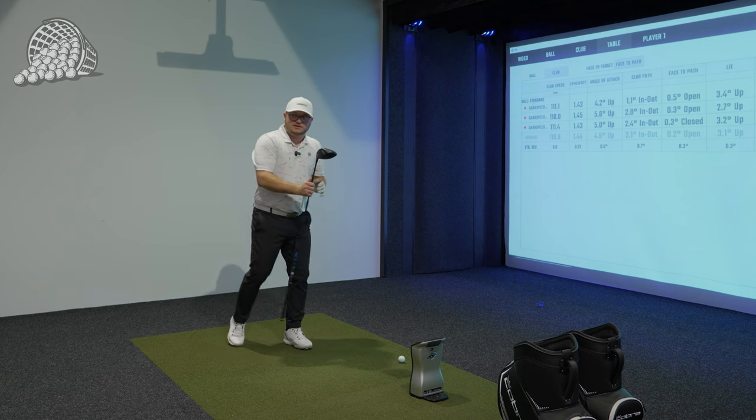What do we think adjustment-wise? Looking at the numbers, launch is 13 degrees — that's in a really good spot. Spin rate really consistent: 2,650, 2,700, 2,690 — just a little high. When I look at driver fittings, I always look at descent angle. You're at 42 degrees there; we want to be around 38-39 degrees — that's a good balance of carry and total. Let's use the MyFly sleeve to adjust the loft slightly and see where that puts us.